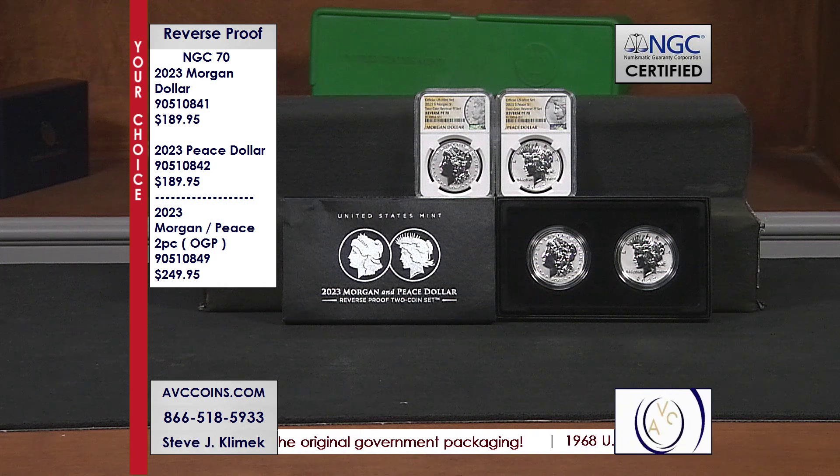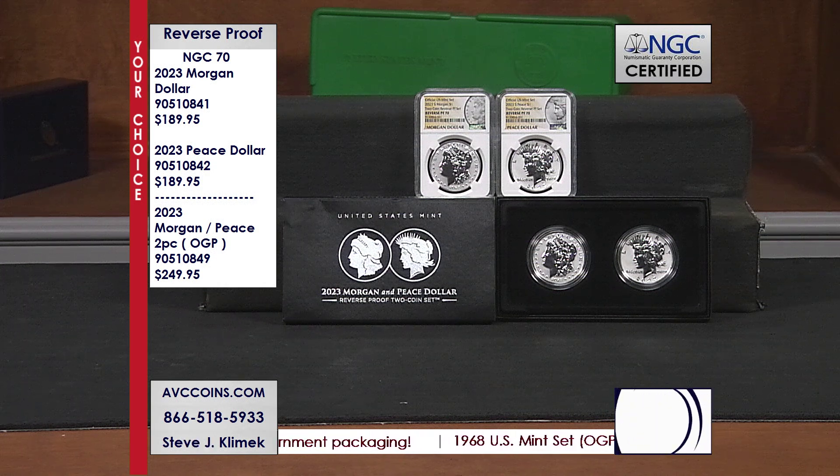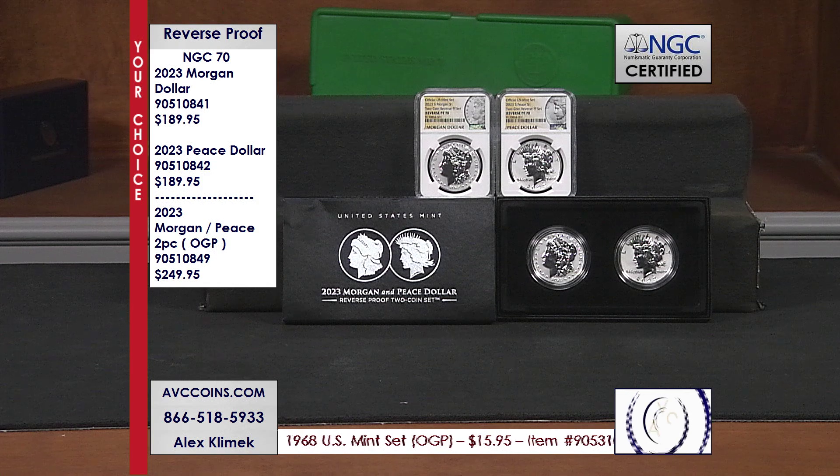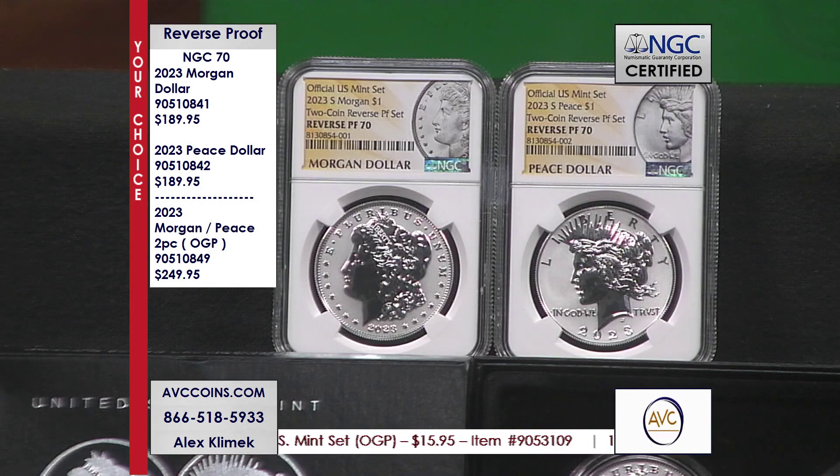We understand there's lots of people that love certified coins, but there's lots of people like me that love just the original government packaging — how it was released is how I want to collect it. This is how the two-piece set looked from the U.S. Mint: there's a certificate of authenticity, the outer box, the outer sleeve. My competition used to be at $279 — they raised their price on the sellout to $299. We're still holding the line at $249.